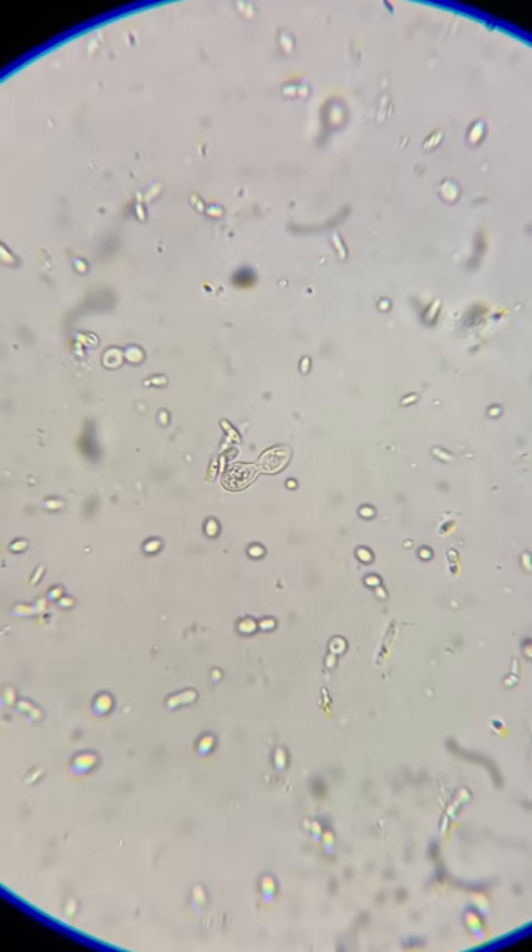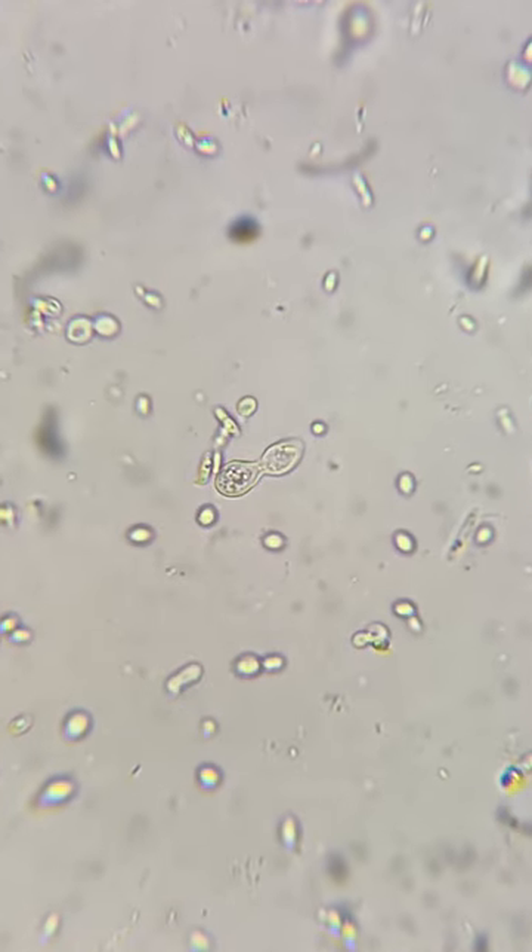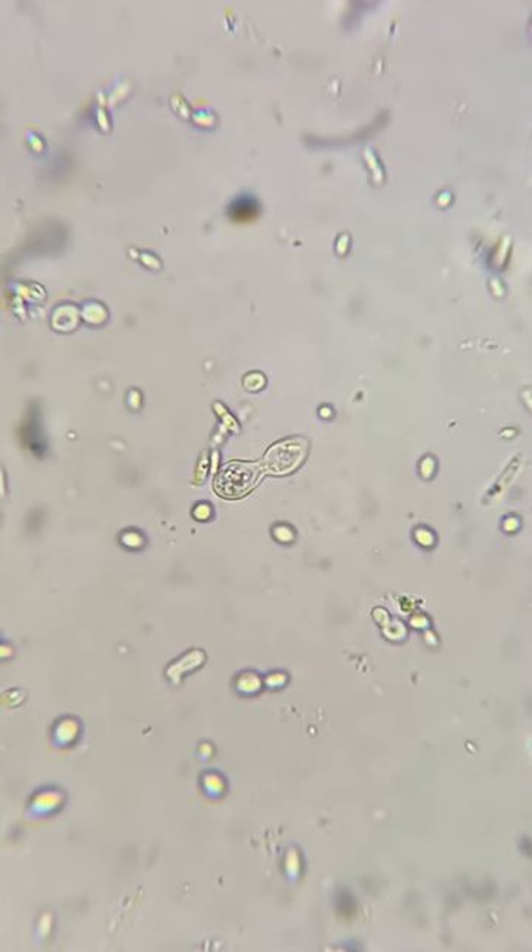And look at the fermentation now — sometimes I feel like fermentation is straight up magic. This is so active. I wanted to know: is it the fission yeast doing this fermentation? So let's check it out under the microscope. Well, look at what we have here — definitely some fission yeast.